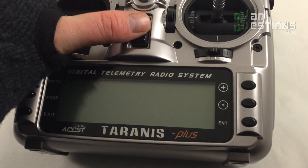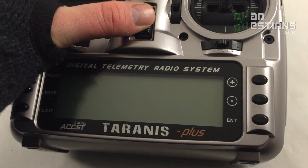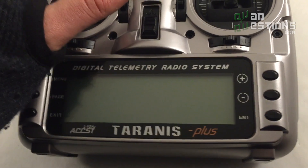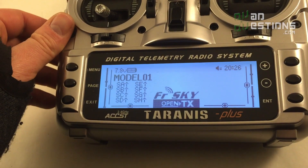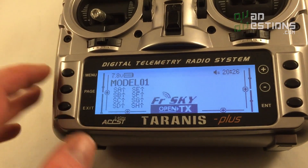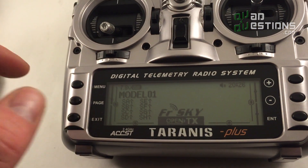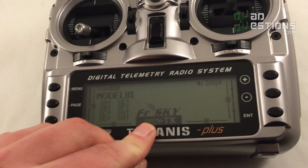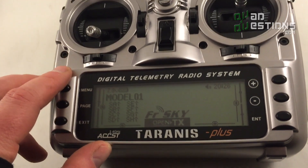This is another example of the haptic feedback in this radio — it actually vibrates when something's going on. You can program different alarms to vibrate. When I turn this on you should hear and feel the switch warning vibration. That feature is really handy because when you're flying FPV you're flying blind and can't look at the screen, so being able to feel the alerts is a great addition on top of the voice warnings.